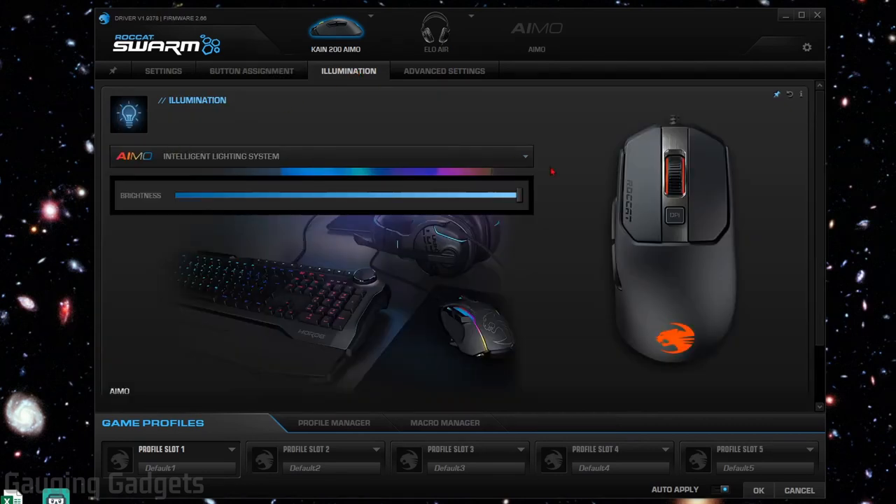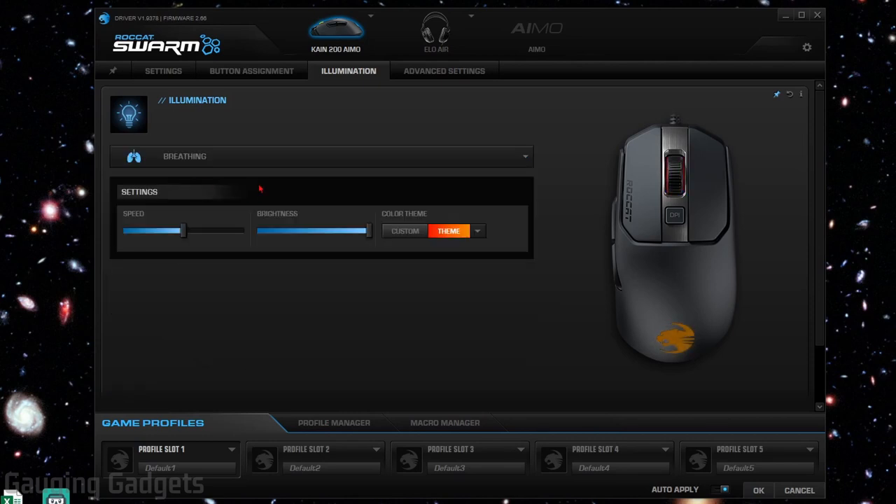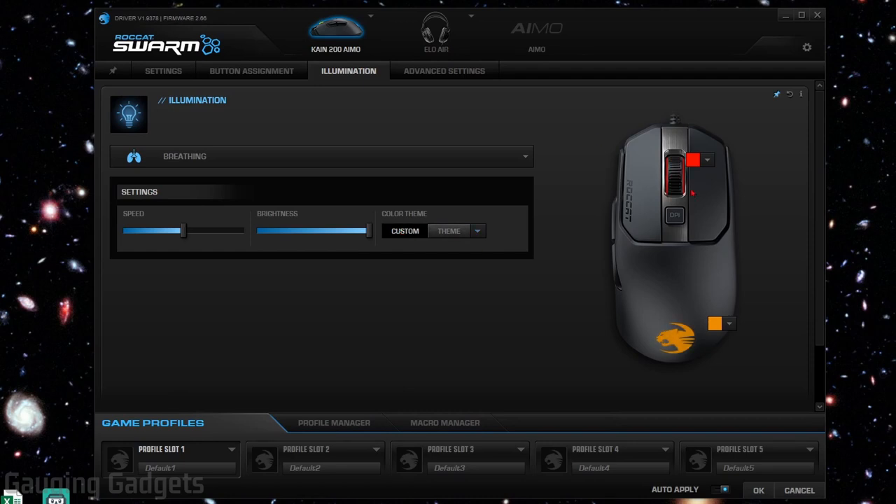In the illumination tab, you can change how the lights cycle and the colors. If you use the Emo intelligent lighting system, it'll do it automatically and sync with other compatible Roccat devices. There are several different lighting modes based on how the lights change: wave, fully lit, heartbeat, breathe, blink, and you can also use it as a battery indicator. When you select a mode, you can adjust the speed of the light changing, change the brightness to save battery life, and choose colors, gradients, and more. You can also have the scroll wheel and palm light be different colors.